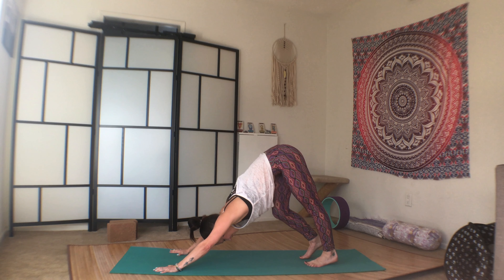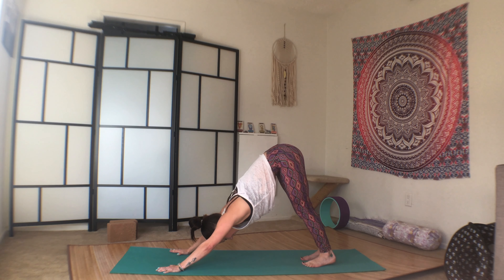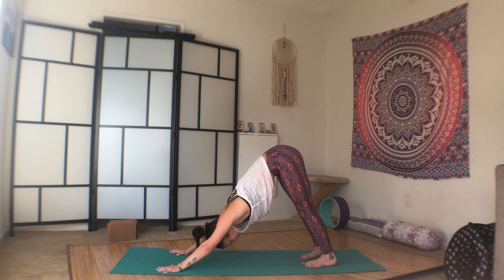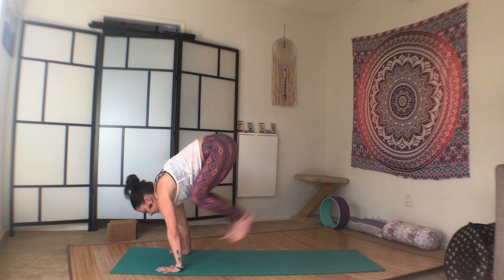Lift the hips high. Spread the fingers wide. Walk it out. Come back to the breath. Five long breaths here. Slow down the heart. Slow down the breathing. Breathe through the nose. Inhale, bend through the knees, look between your hands. And hop, step, or jump to the front of the mat. In chair.